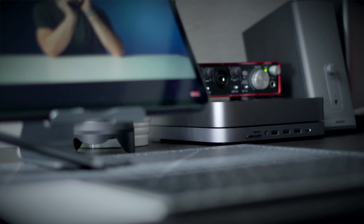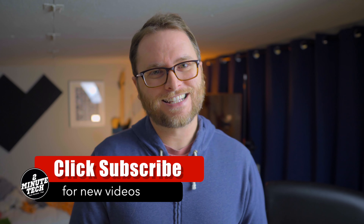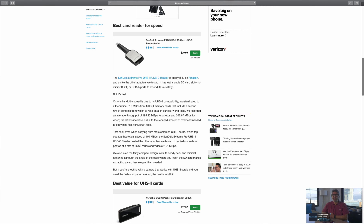Now for my cons on the device: it is a USB-C port, but it's not actually Thunderbolt 3. So the transfer speeds at 5 gigabits are the same that you're going to get with USB 3.0. I also wish that USB-C port could charge — it's just for data. Another negative is that the card transfer speeds are not quite as fast as what you could get with a dedicated card reader.